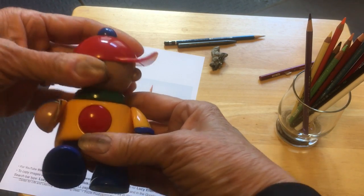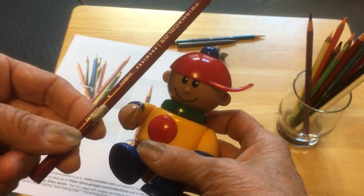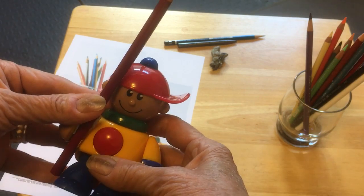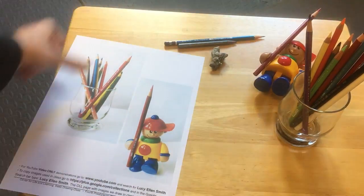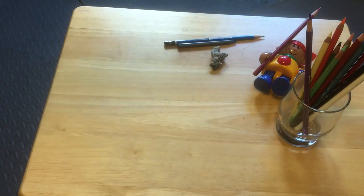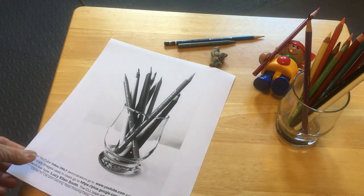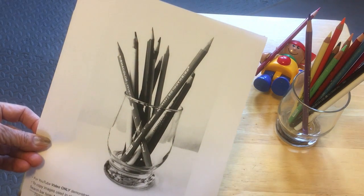It's a toy my grandchildren play with, and I took a little sticky tack and gave him a sort of pencil, which was kind of fun. So that would be one way to go — to do both of those in color, either from life or from a photograph. But I'm going to show one way to do it with graphite, and that would be to convert the image to black and white.